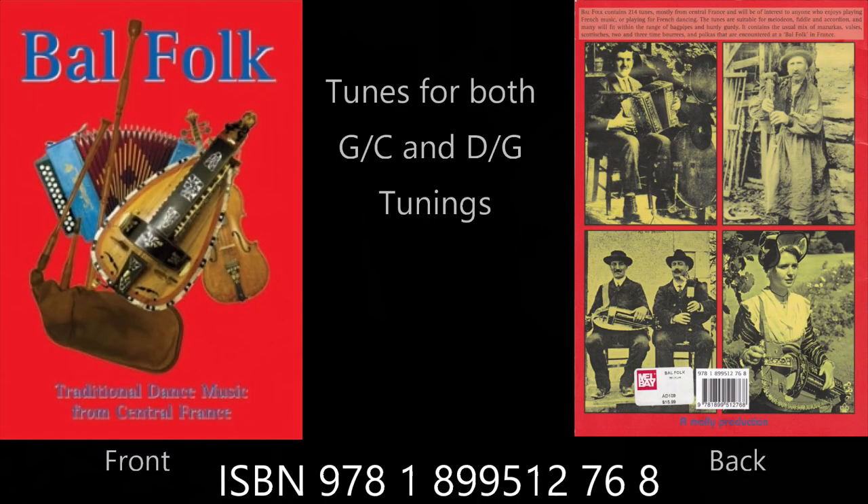The first one, if you're looking for straight up music, is a book called Balfolk. Balfolk contains 214 tunes, mostly from central France, and will be of interest to anyone who enjoys playing French music or playing for French dancing. The tunes are suitable for melodeon, fiddle, and accordion, and many will fit within the range of bagpipes and hurdy gurdy. It's one of my favorites for sheet music — it has a wide range of tunes applicable for hurdy gurdy players in both GC tuning and DG, so however your instrument is set up, this book is a really great choice.